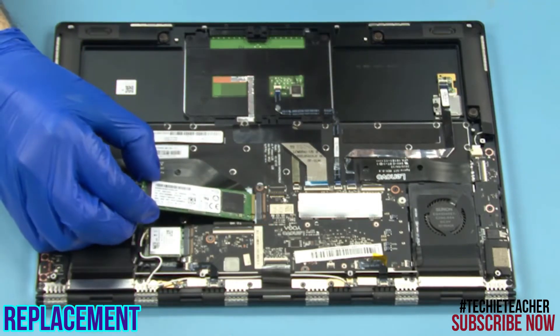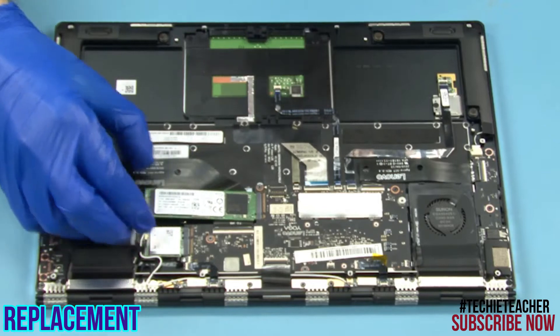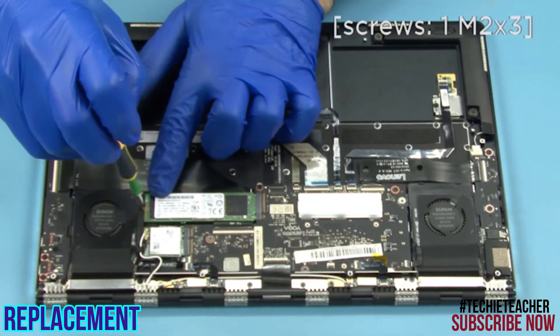Slide the SSD module into its slot. Install 1 screw.